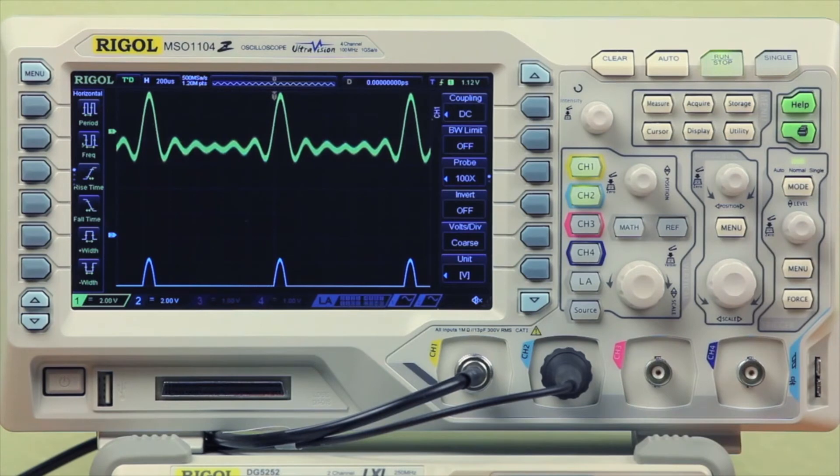What the differential probe is allowing us to do is take the difference between the positive and negative end and compare them to give us a nice, clean signal. This allows us to easily view a signal that has noise, extra power, or an underlying signal that we need to remove in order to view the correct signal.